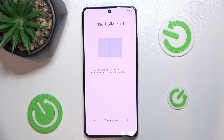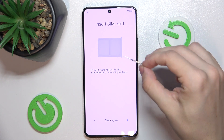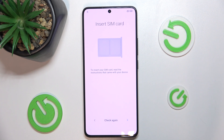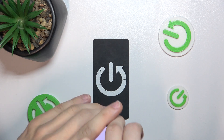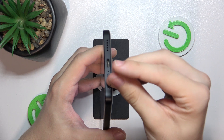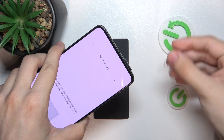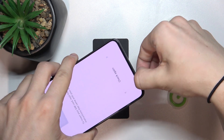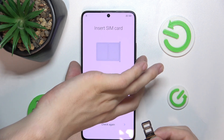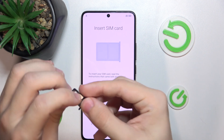You can skip this step, but I'll show you how to do it. First, find your SIM tray opener in your phone box, or if you can't find it, just use a needle. Then find the SIM tray at the bottom of your POCO, insert the tray opener, and push it until the tray pops open. Then take it out.